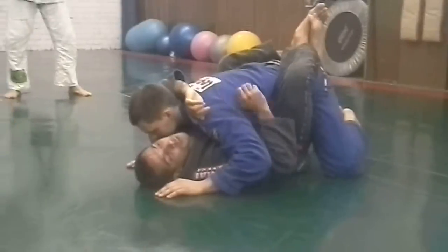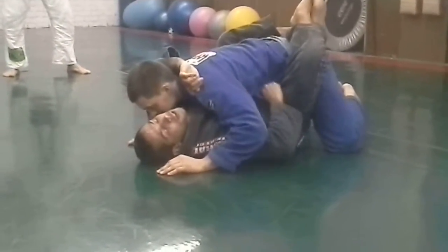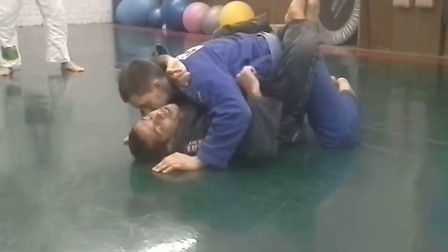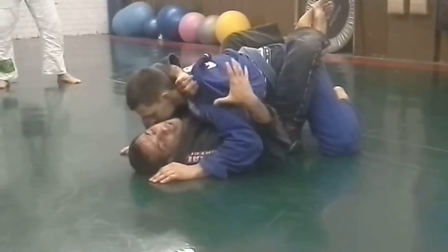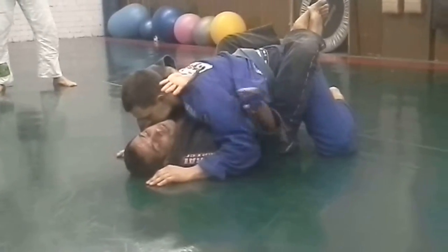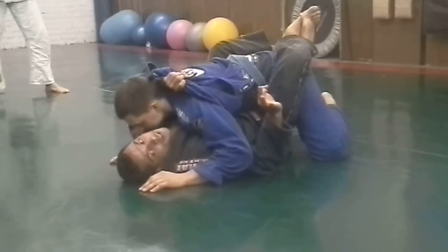From here, look what I'm going to do. I'm going to take the lapel out. Take the lapel. I can't even open my guard, no problem. Make sure I have the lapel in my hand. Then I give it to this end — everybody got it, easy.